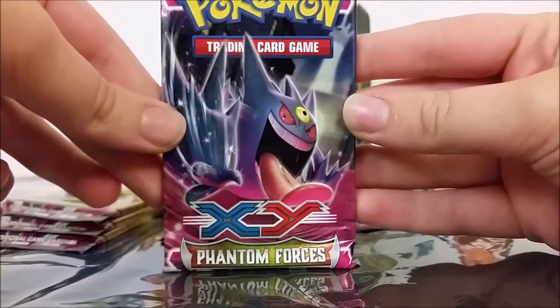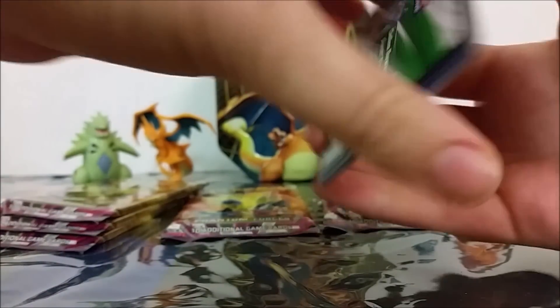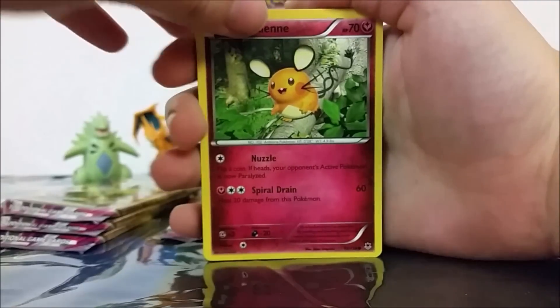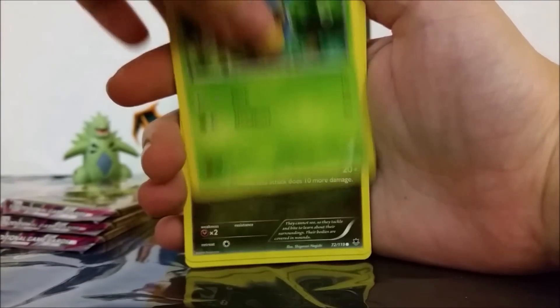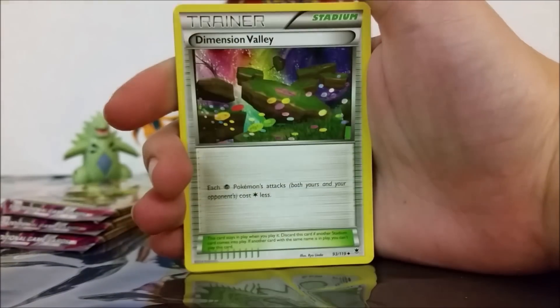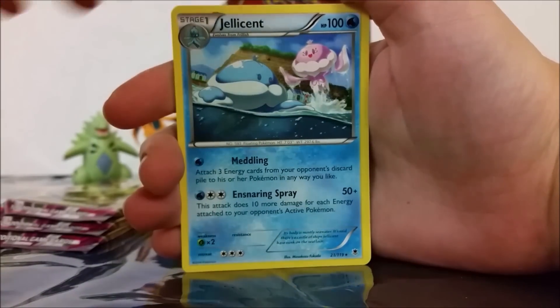We're gonna open these Mega Gengars next. So yeah, the Diancie movie — pretty cool, almost cried at one point. But I think I almost cried at all of the Pokemon movies because I just get really way too into them. So we've got a Dedenne, Purrloin, Helioptile, Shelmet, Dino, Girafarig, Firo, Dimension Valley, a Reverse Holo Litwick, and then a Jellicent Rare.